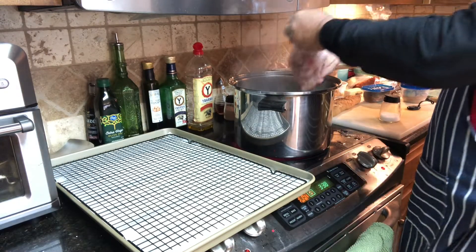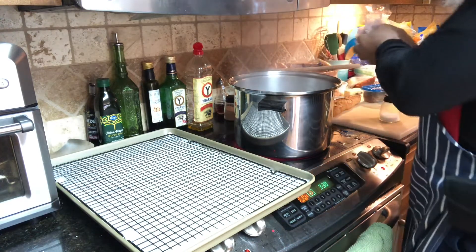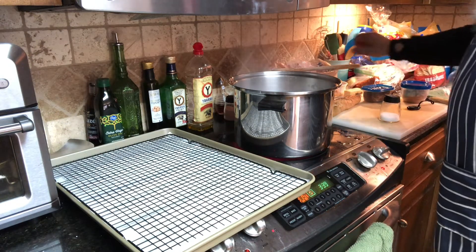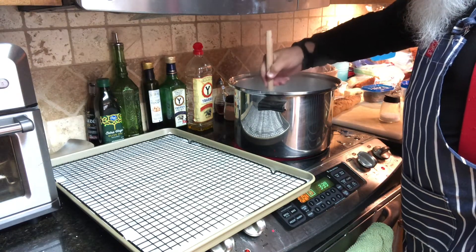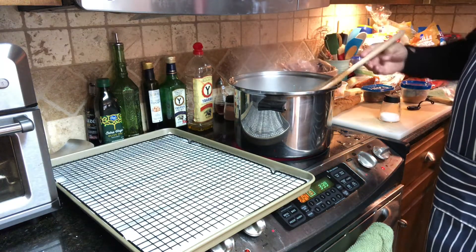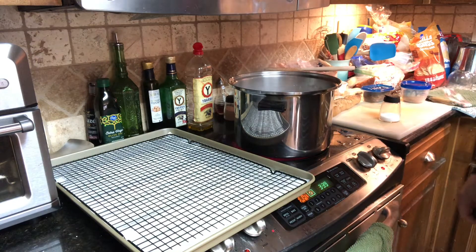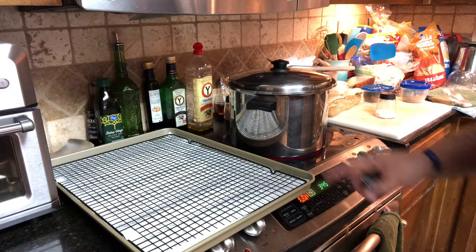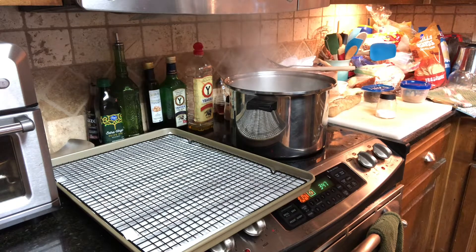All right, let's put them in — there they go. Let's put a timer on that and get them all broken up. We'll let them boil for eight minutes and be back shortly. We still got those power-boiling with about two or three more minutes left, then we'll drain them and put them on the rack to dry. Okay, our power boil is done.